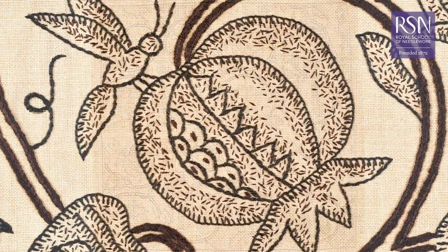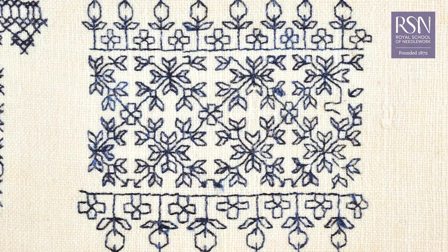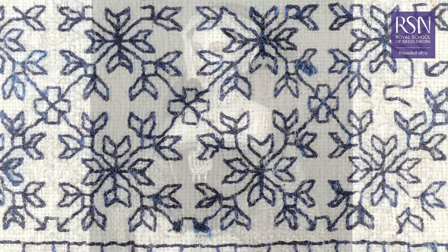Blackwork is a counted embroidery technique which is stitched on even weave fabric, traditionally using black thread. It has a rich history dating back to the 16th century and even earlier, when it was used to embellish fine clothing.